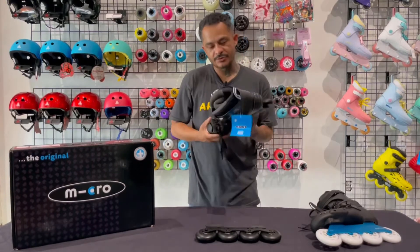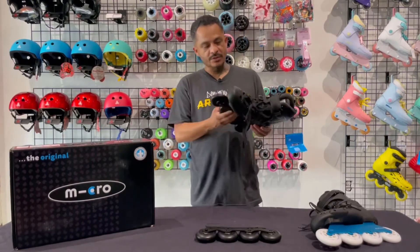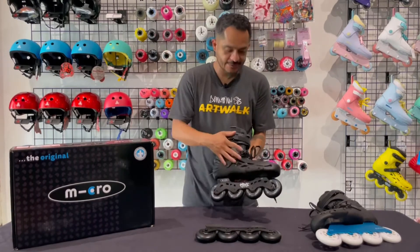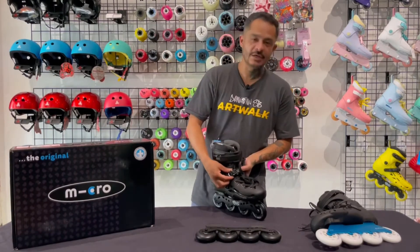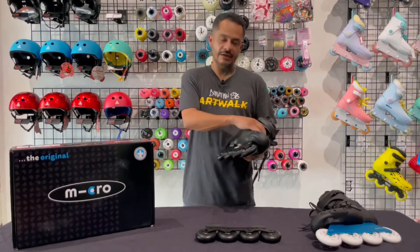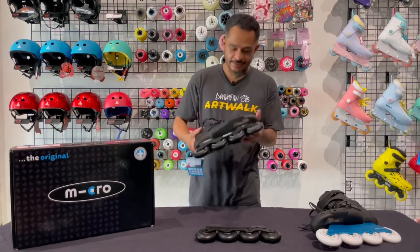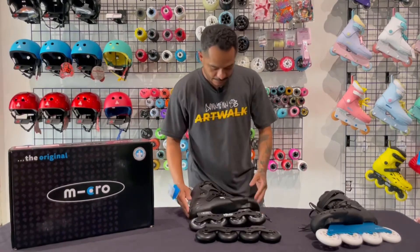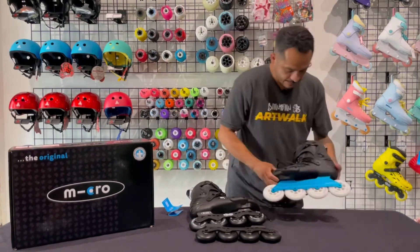These skates are meant to compete with something like the FRX. One difference between the Micro and the FRX from FR is the buckle — the FR comes with a velcro buckle, but the Micro, at about the same price, will have this ratchet. And if you know anything about me, you know I really like a ratchet.